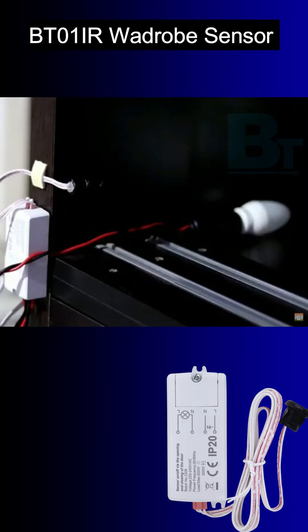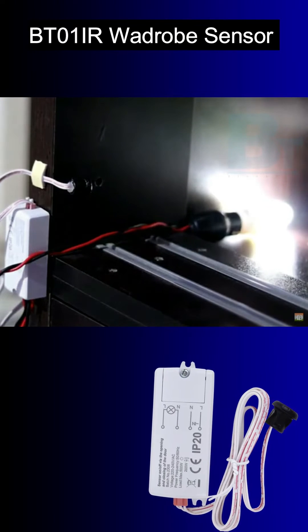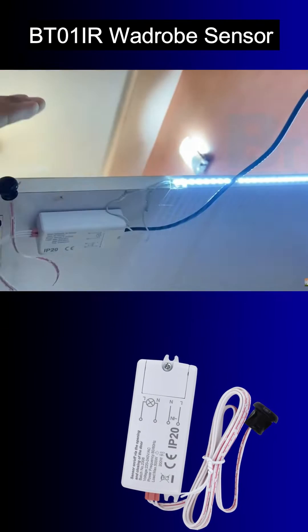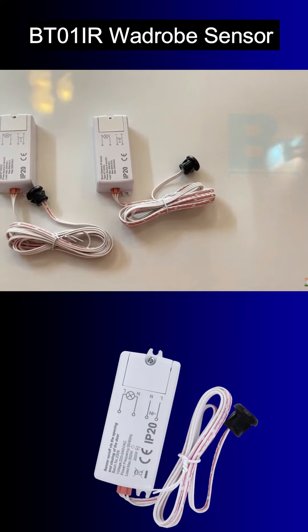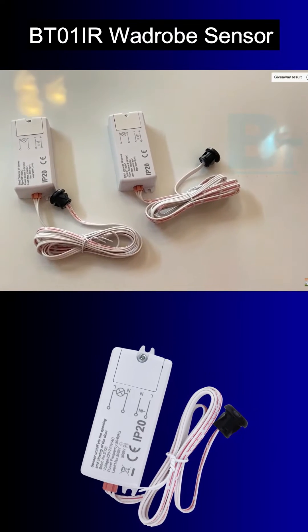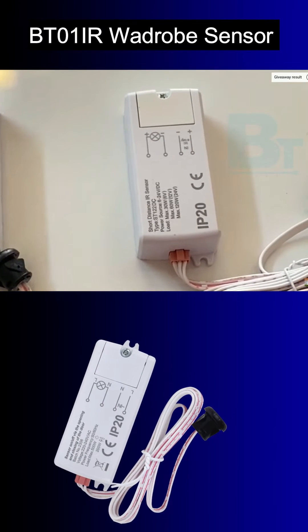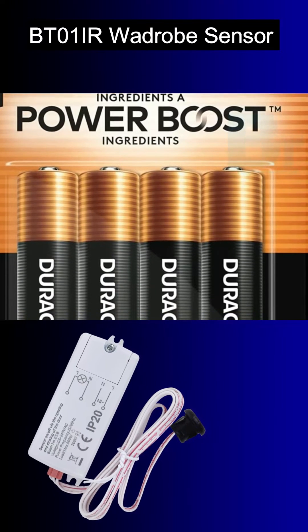This is BT01IR, an IR sensor for cabinet wardrobe. This is a short distance IR sensor and basically a DC sensor. You can use six volt four double-A batteries. The maximum load that can be used with this is 30 Watt on six volt and 120 Watt on 24 volt.